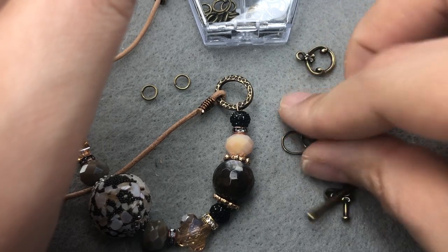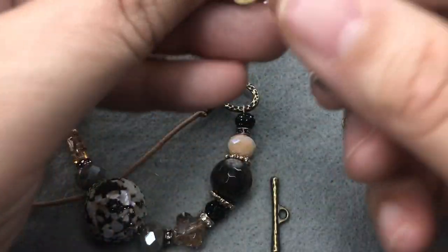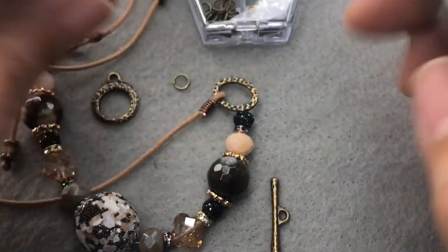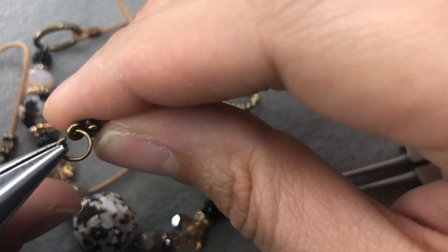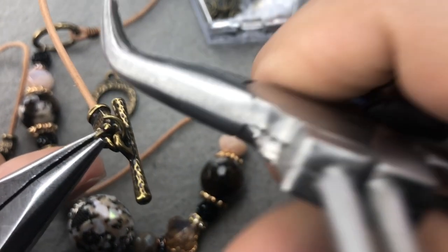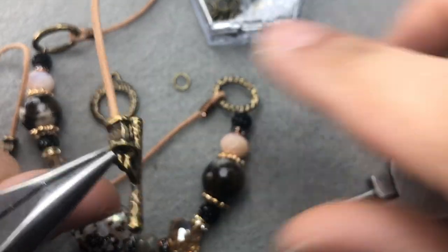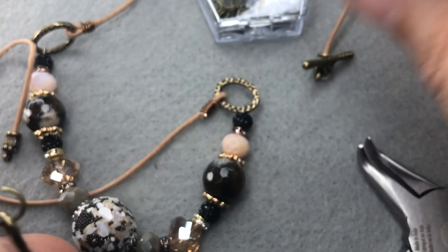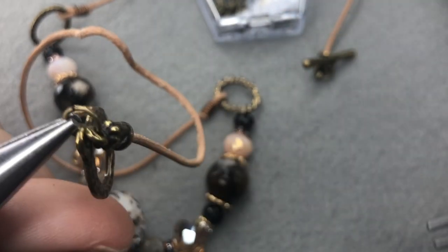I'll be coming back to those earring findings. I'm definitely going to be using this toggle clasp set — these would be fantastic on a bracelet using the rest of the beads from the kit. I'll grab my pliers and twist open my jump rings, hook on my clasps — those crimp ends really made that easy, I need more of those. Okay, so we have one side finished, and our necklace is finished!